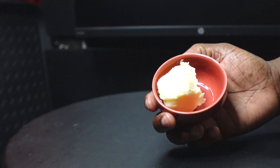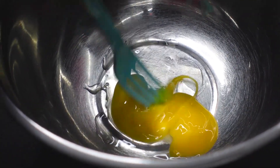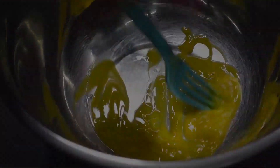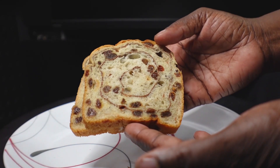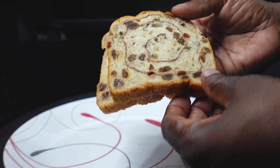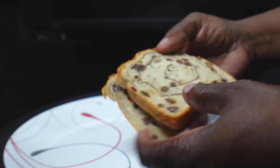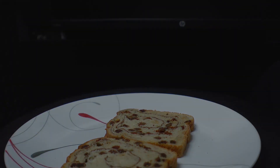Now we have our butter. The first thing I'm going to do is get this egg in this bowl, give it a good mix, and just set it aside for now. Now we have our cinnamon raisin swirl bread — you can see the swirl of cinnamon and all those raisins. Super delicious, if you like raisins.